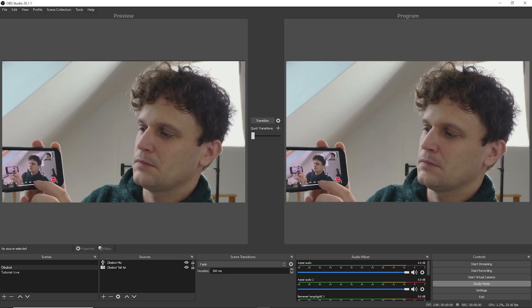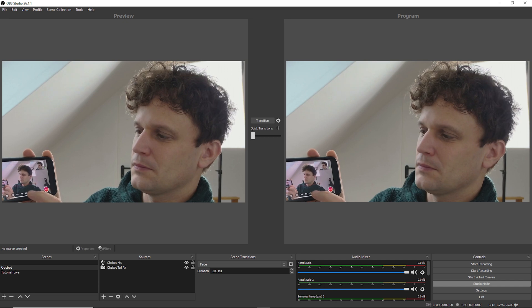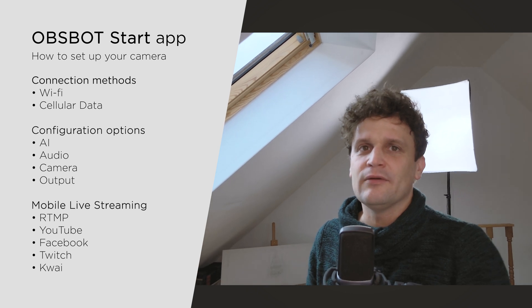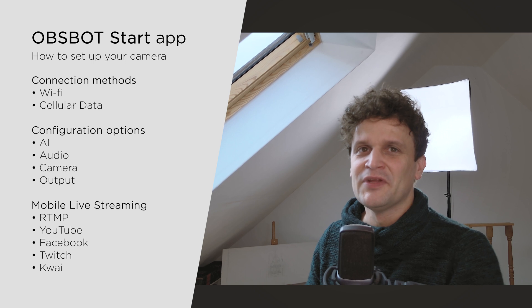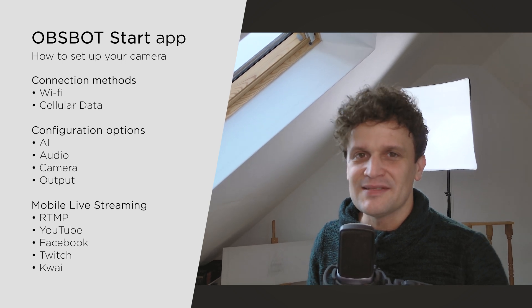All these settings will be applied to your image in OBS or any other apps on your computer, allowing you to leverage them in desktop live streaming as well. While if you turn off UVC mode, you can select multiple outputs for live streaming wirelessly, using a local Wi-Fi network or your mobile data. So you can use this camera both indoors and outdoors with no trouble, with the best option depending on your needs.